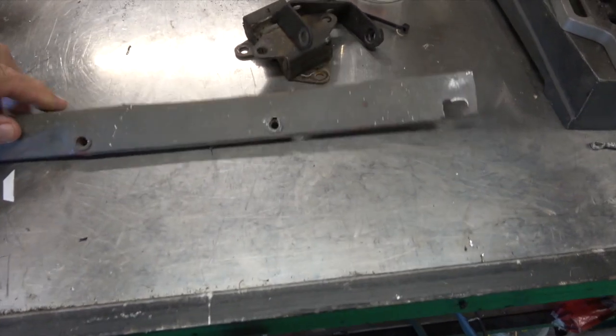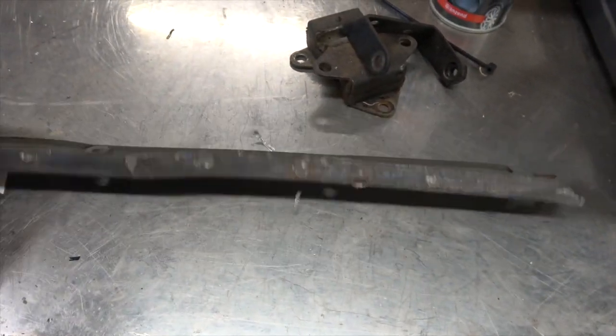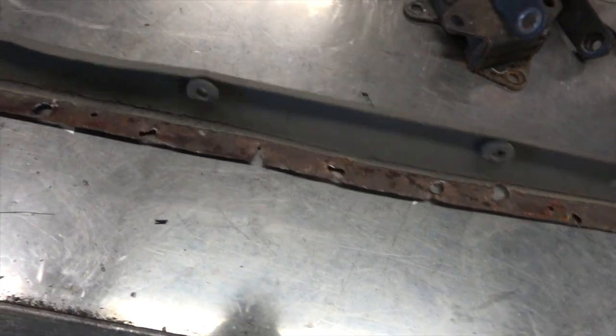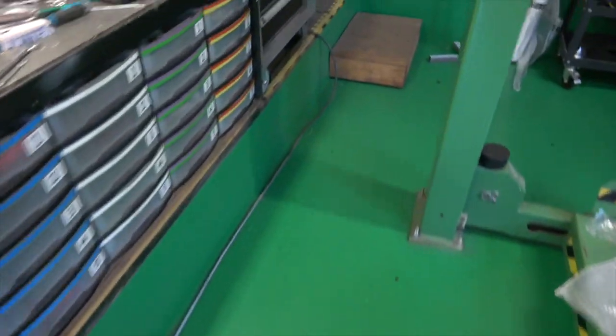I see some angle iron or whatever. But that's the piece that's going on, and you can see how the edge was corroded there as well. So it's coming on very nicely.